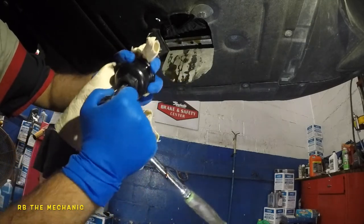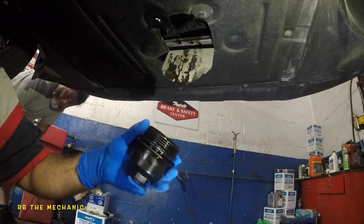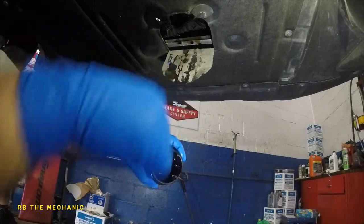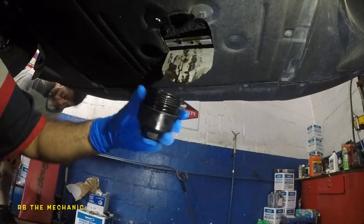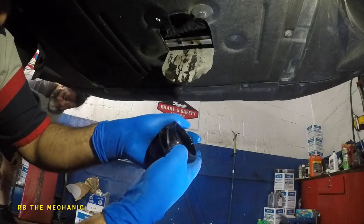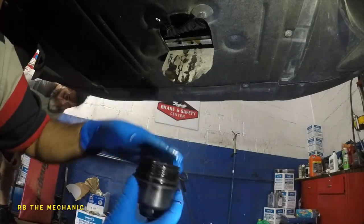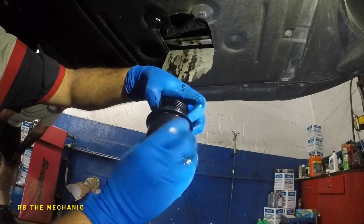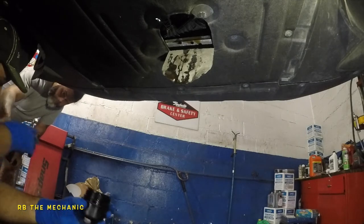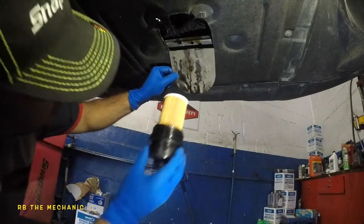Tighten the housing hand tight — don't go crazy, it's plastic. Now take this little o-ring here — it's very important you change this seal. If you don't, you're going to have small leaks over time, and within 5,000 miles you'll have a big mess underneath the vehicle. Put this o-ring back in the same groove it came from. Put a little oil on it so it sits properly. Then take your filter — see this little notch — it sticks right in there and you should feel it click.